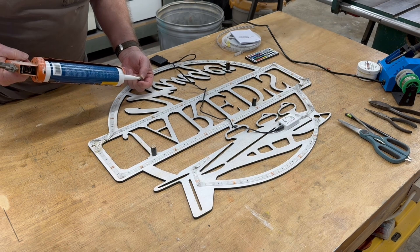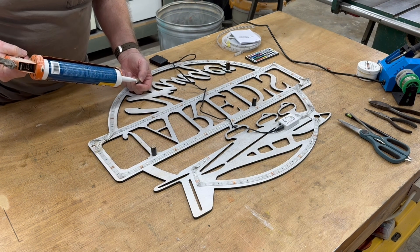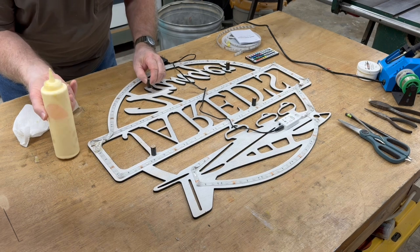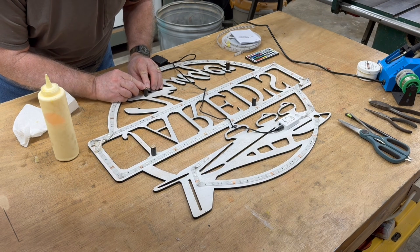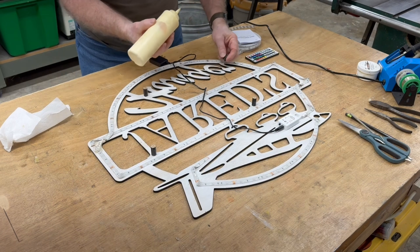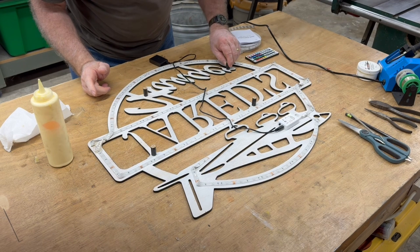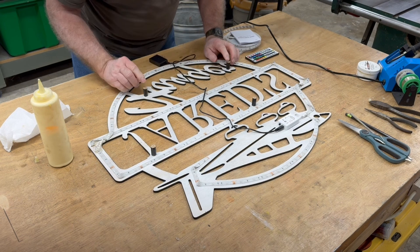The funny thing about working on projects like this — you never know what to expect. The best laid plans sometimes don't work out. The construction adhesive tube was empty, so I had to switch over and use good old-fashioned white glue to put the bottom two dowels in place. That's okay — it's plenty strong. I just needed to put a little bit of weight on them to support them until the glue dried.